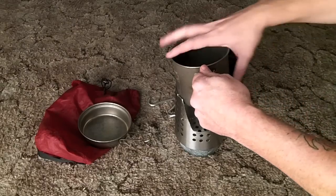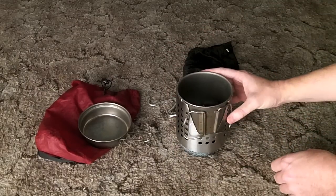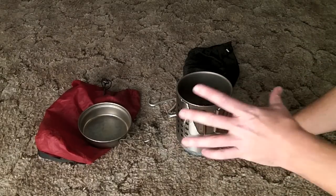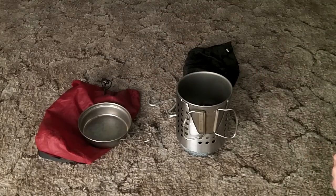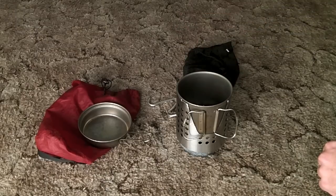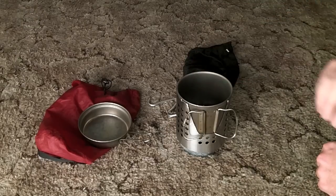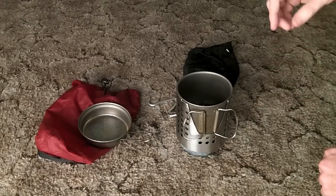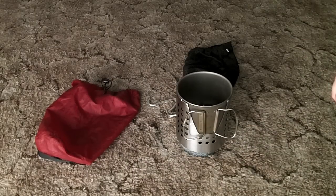The reason for cutting it down this way is that the Snow Peak 900 fits perfectly inside the strainer just like so. That's how I get it all nested together without needing a larger cook pot where the stove has to go inside the pot. I can keep all my other contents inside — sporks, emergency rations, drink mixes, spices, that kind of thing.